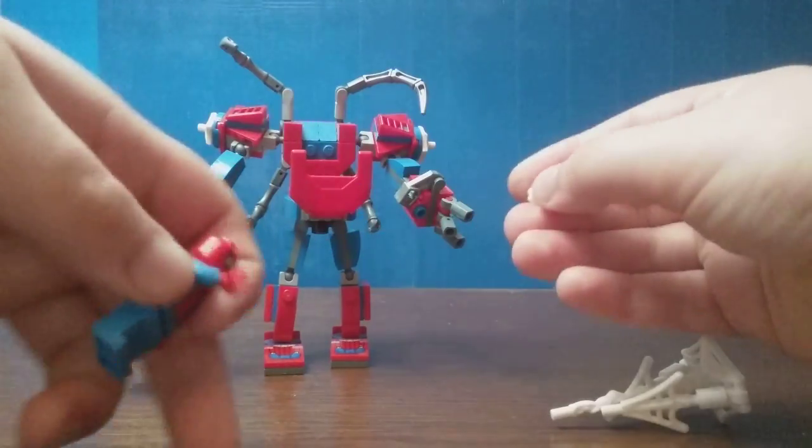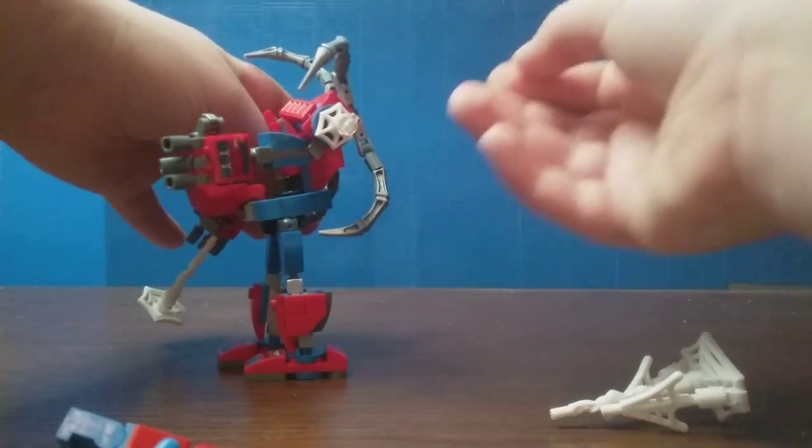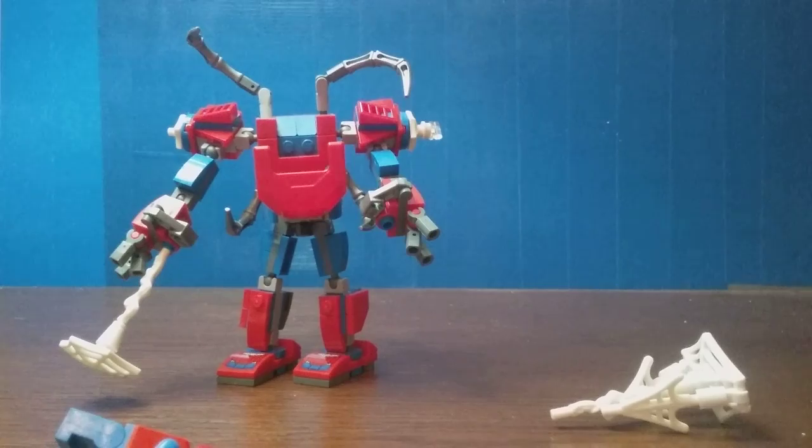These pieces have nowhere to be stored. I personally just shove them right in the sides here, and that looks fine. Nothing too shabby.